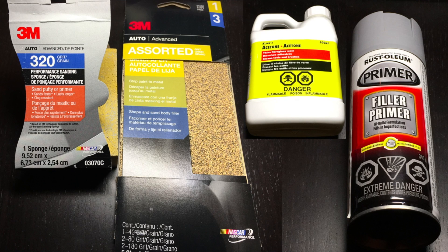And these are the products that I used. I had a few different types of sandpaper. I had this performance sanding sponge — this is the first time I've used it and I really enjoyed using it, it worked really well. Just an acetone from a local store and a filler primer that I picked up at a hardware store.